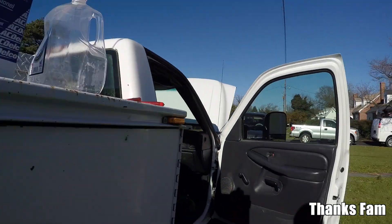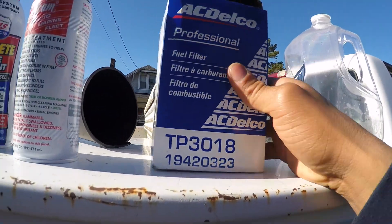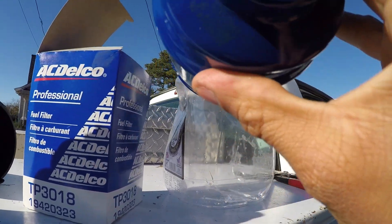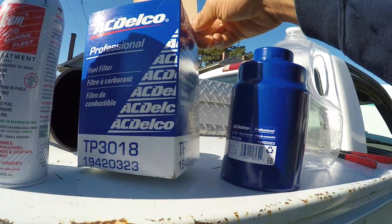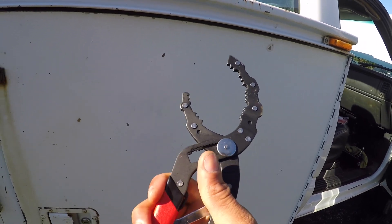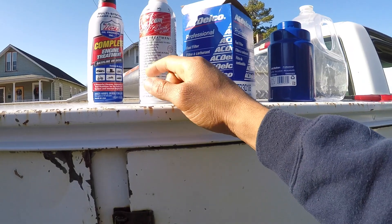Since we haven't changed our fuel filter and don't know when it was last changed, I have a brand new AC Delco TP3018 — I believe this is for all Duramaxes, but double check. I'll leave a link in the description. It comes with the new fuel filter and new seals. Also very important: to get your fuel filter off you'll need a set of adjustable filter wrenches. I like these Power Built units — they're about twenty dollars on Amazon.